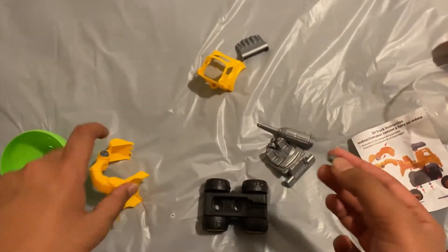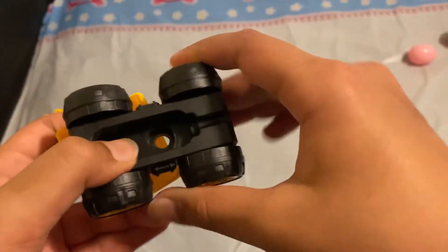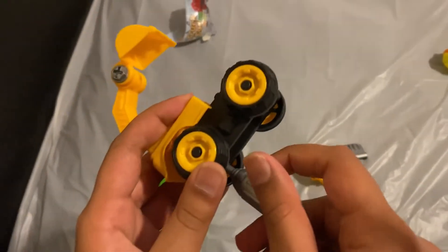Nope, so this must go like this. All we need to do is to attach this screw to this. Let's go. Now we're done with this.